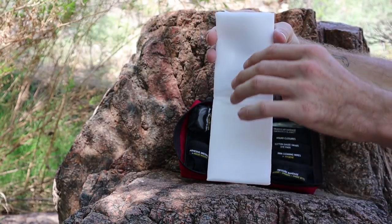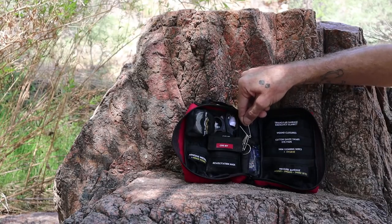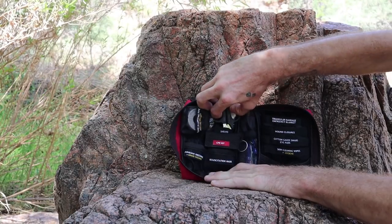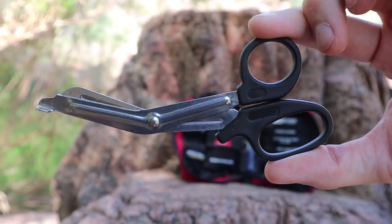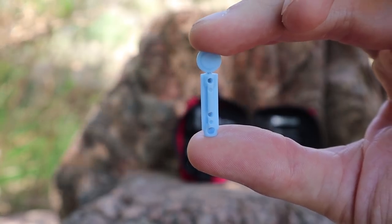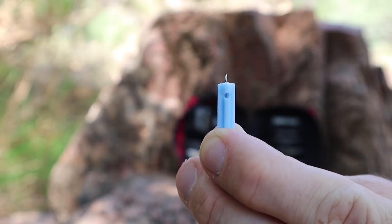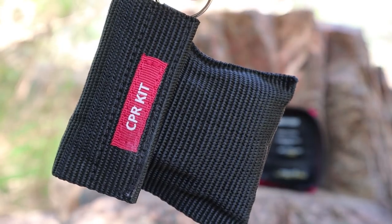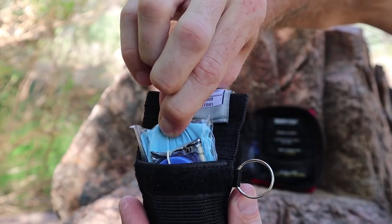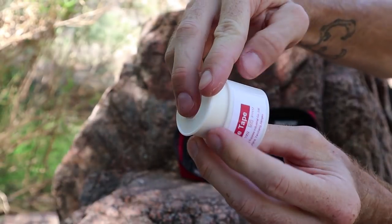There's one triangular bandage which can be used as a sling or for other specialized wound dressings — you would usually use this with safety pins, which are right over here. Safety pins can also be used as makeshift stitches. There's also an emergency blanket. The kit comes with six-inch shears, which are made for cutting through clothes or just about any other material if you need to get it out of the way of an injury to treat a wound. There's a pair of tweezers and two sets of splinter probes, which are actually much better for getting splinters out rather than using tweezers — a nice addition to the kit.